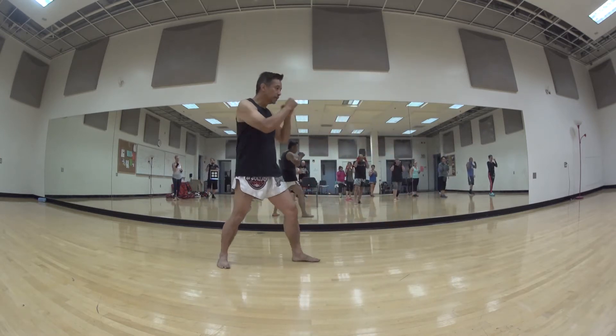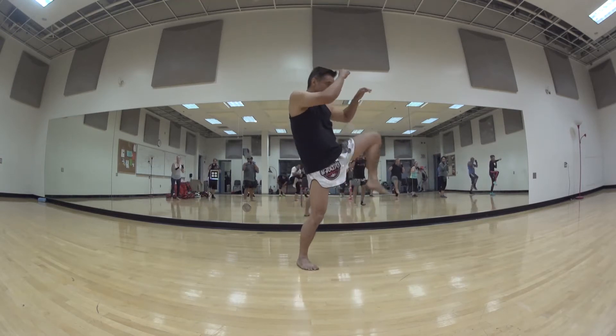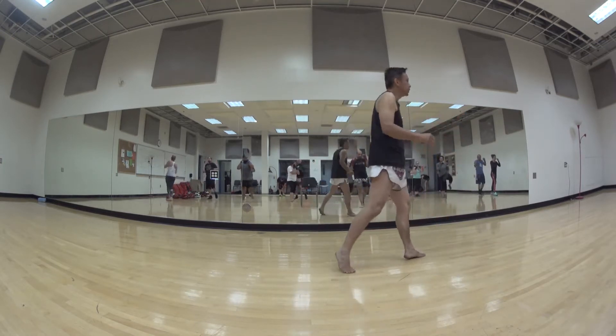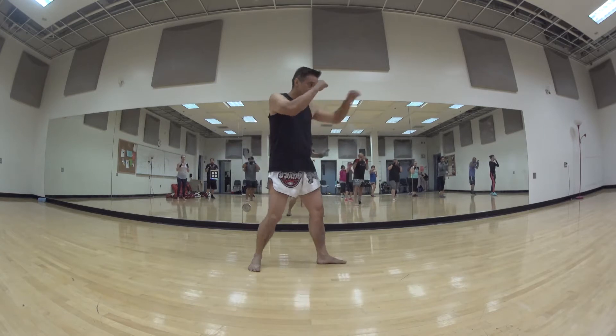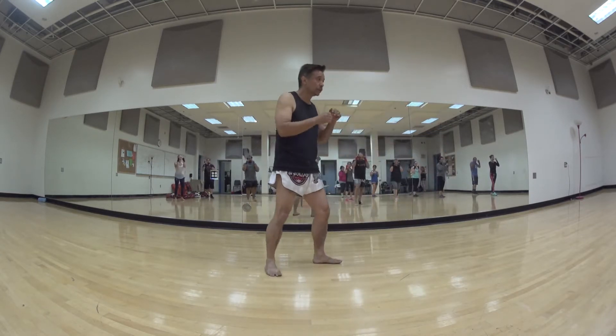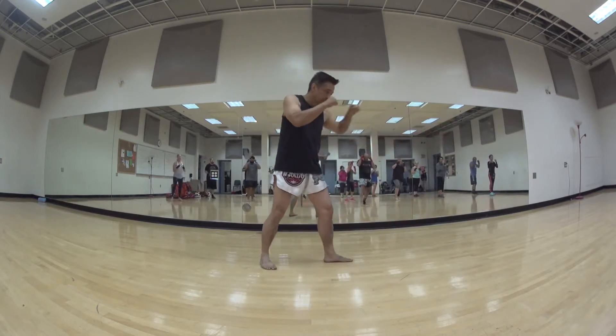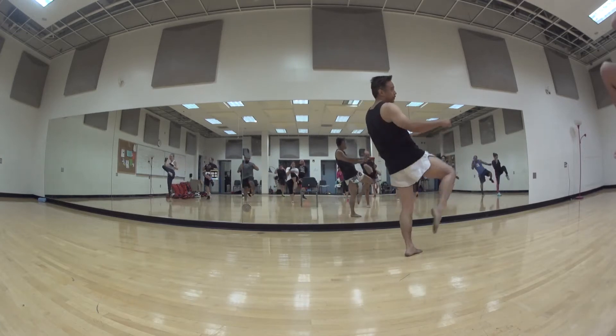All right, ready — one: jab, boom, bang, good. Again: jab, lift, boom, walking for the knee. Again: jab, lift, walking for the knee, good. One more: jab, lift, walking for the knee. And one more: jab, lift, walking for the knee. Good stuff.